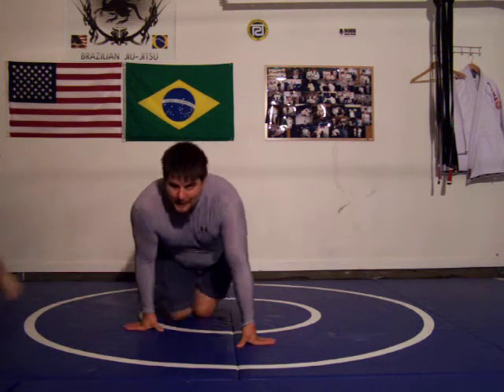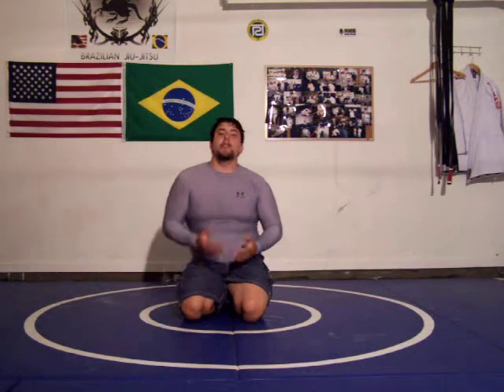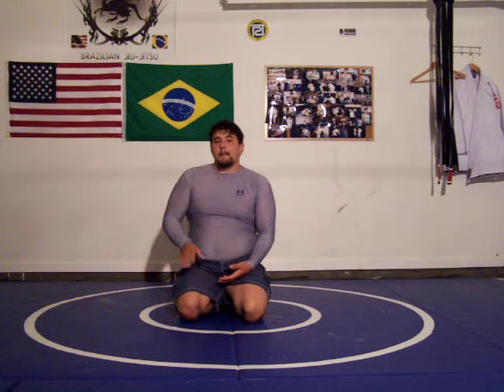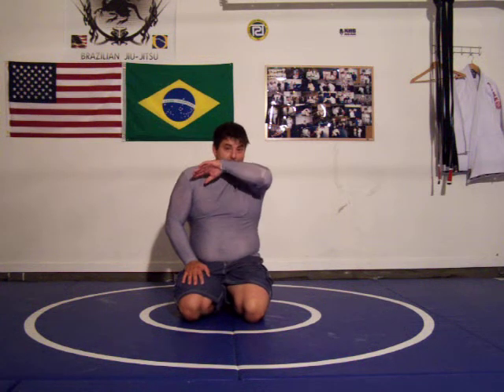The guillotine is the ultimate equalizer. I've seen so many good guys lose to this position because you learn it at the very beginning, yet not everybody practices the escape all the time. Practice the escape at least ten times each side, and make sure you get your students to do a warm-up drill with it — two rounds of two minutes, all right?